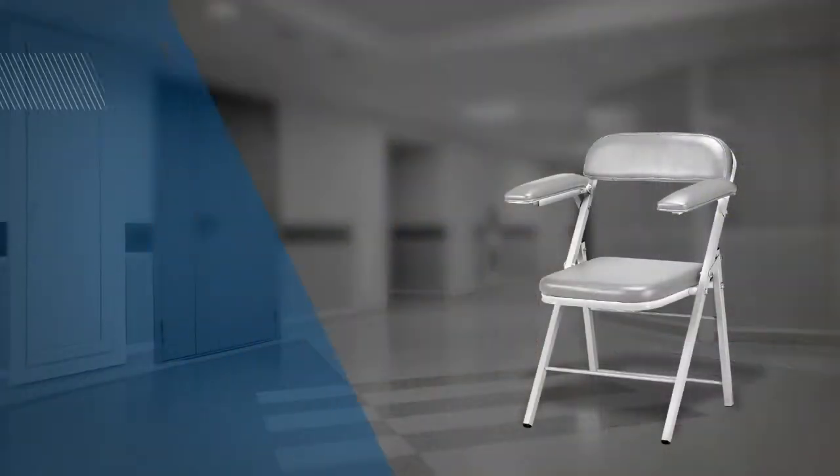Available options include a wheel transport dolly capable of carrying four chairs, a folding L-arm, and Cal 133 protection. Visit us at CustomComfort.com to learn more about our entire lineup of portable draw chairs.